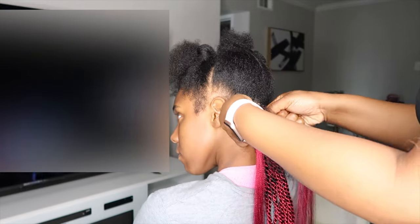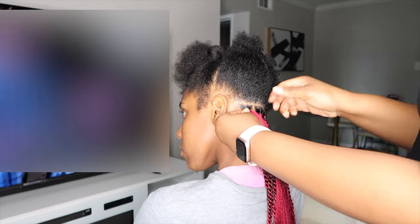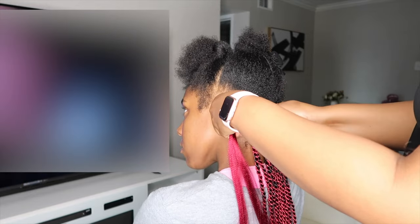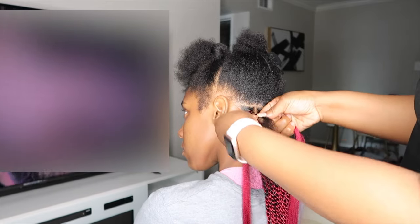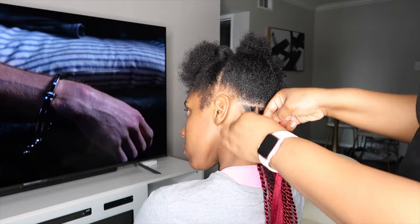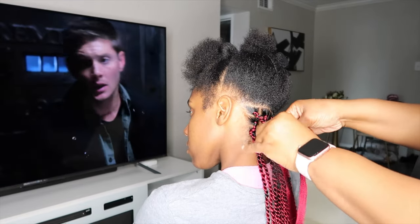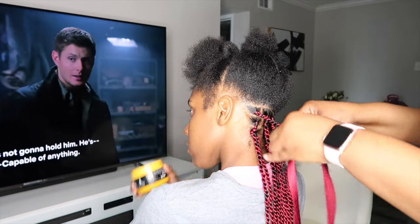I wanted her to have more of a peek-a-boo look, because this was her first time getting color — I didn't want it to be overwhelming. So I decided to do three rows of color in the back, and it was just a really, really nice twist to her hair. I just kept doing the same method: plaiting first, and then proceeding to do a rope-like twist. In order to accomplish that rope-like twist, you do have to twist the hair individually first — roll it in your fingers and then do the twist so that it can look really nice and neat.